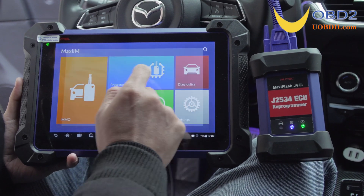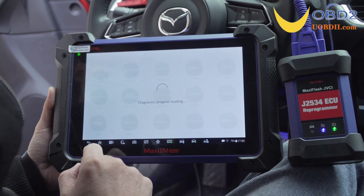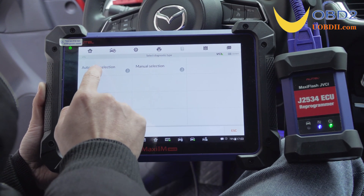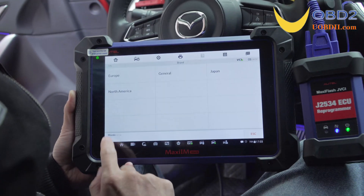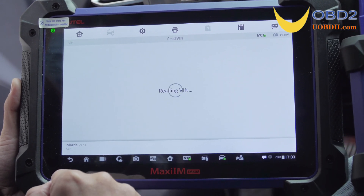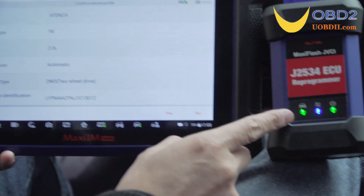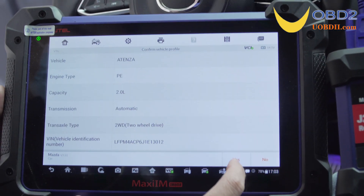Now tap the Diagnostics button. There are Manual Selection and Automatic Selection diagnostic types. After selecting Manual Selection, we can see the available areas for selection. Now choose Automatic Selection to read the VIN number automatically. Then tap OK to decode the VIN and obtain the vehicle information — a Mazda Atenza with a 2.0L automatic transmission.